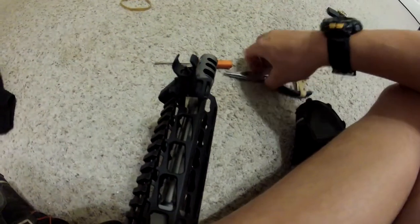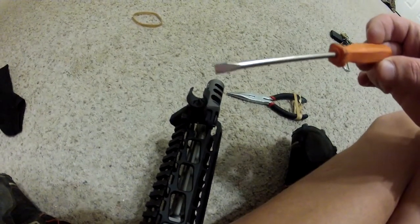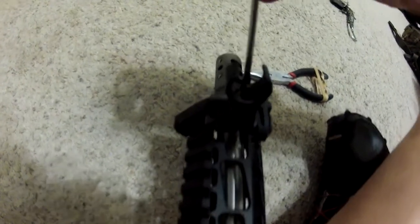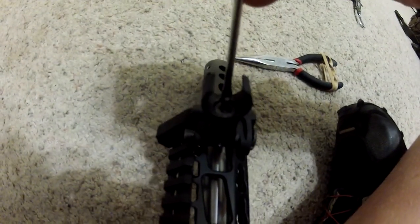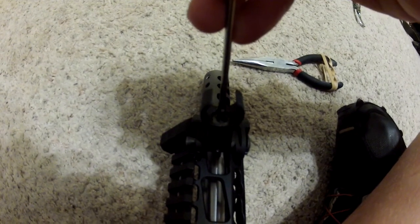What I've found that works is you can use an Allen wrench, or I've found that a little small flathead screwdriver fits perfectly in there where I can depress that small little button to then freely rotate it.